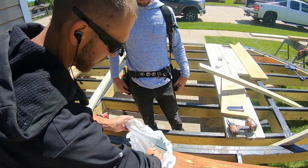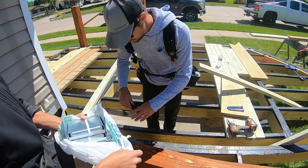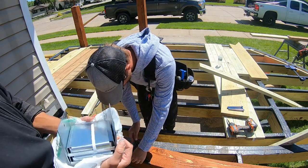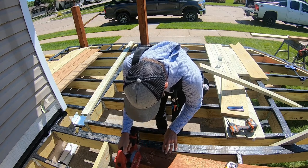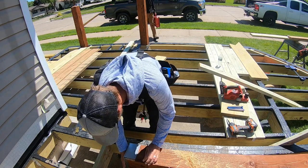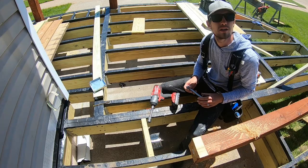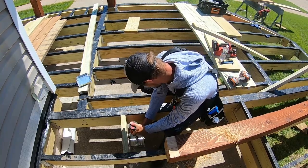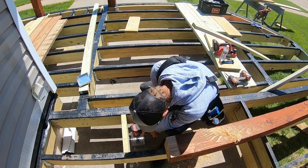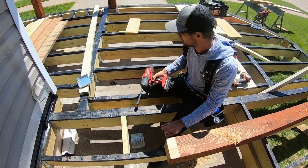What we're doing beforehand is using a planer to take off basically the thickness of the hardware — Hillman anchors. For these anchor plates, those are half inch bolts just so the heads clear, or you could use a washer.